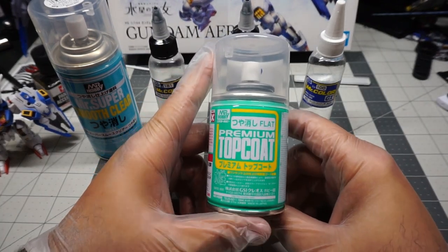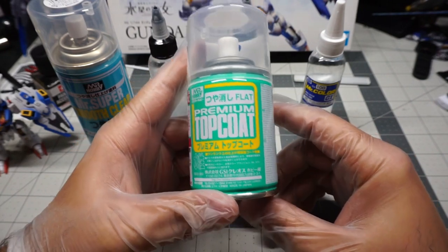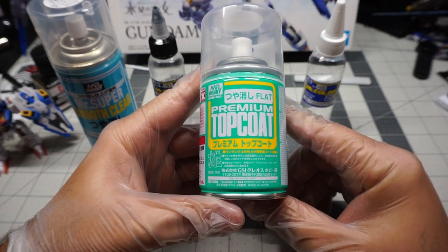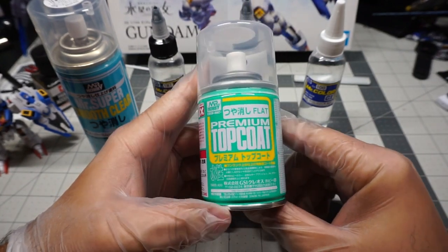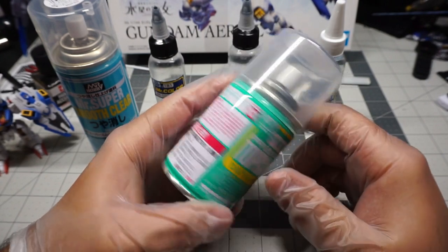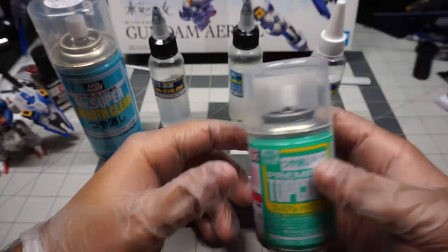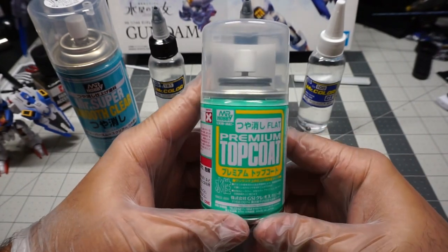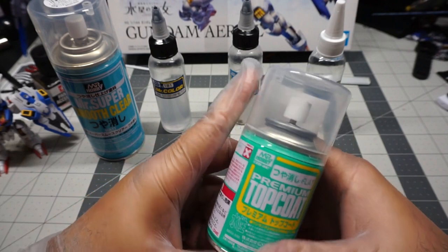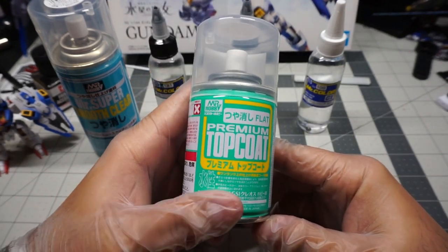I want to talk about this premium top coat that was recommended to me by a friend who uses water-based everything. This premium top coat is water-based and it's probably the best top coat I've used when it comes to rattle cans. Not only does it go completely flat into the surfaces and it's very abrasive, but it also looks super clean and it doesn't ruin finishes — which is the most important thing. Some top coats are hotter than others.